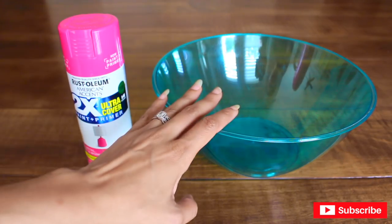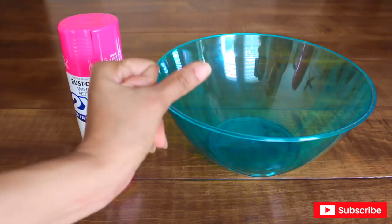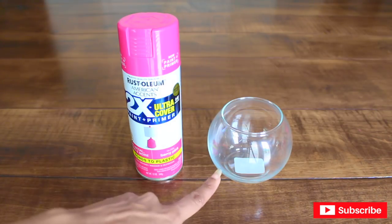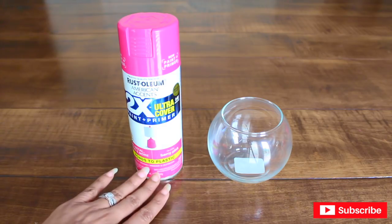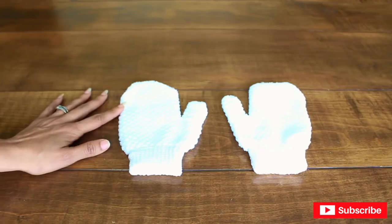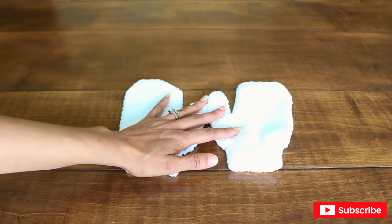I'm going to start off by painting two large plastic bowls from Dollar Tree in gloss berry pink. I'm also going to paint two small round vases from Dollar Tree in the very same color. While I let those two items dry, I'm going to move on to Minnie's gloves.